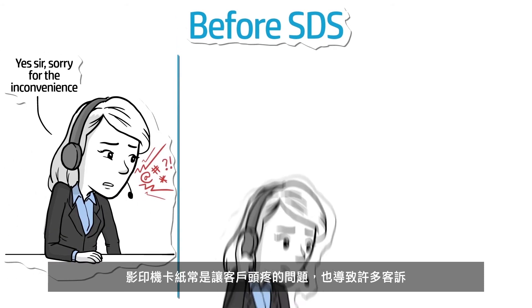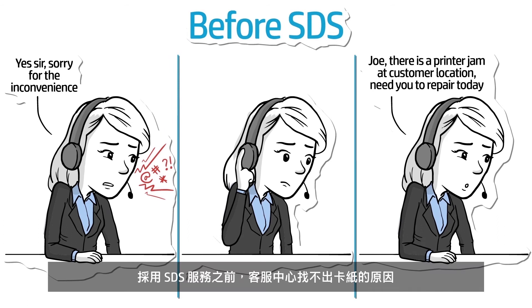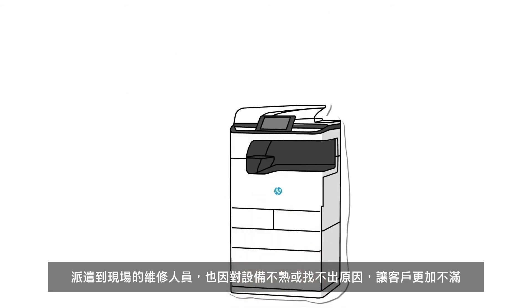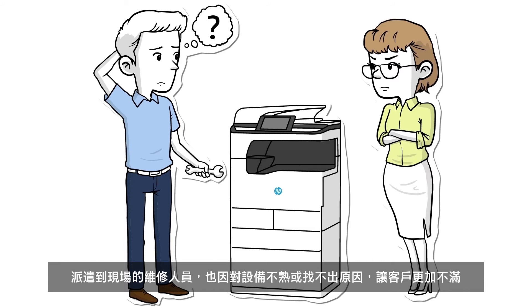A persistent printer jam will no doubt result in a disgruntled phone call from a customer. Before SDS, the help desk wouldn't have much detailed insight into the cause of the jam. If a technician is dispatched to the customer site who might not be familiar with that particular device model or the cause of the problem, it could mean a lengthy service visit in front of the customer.